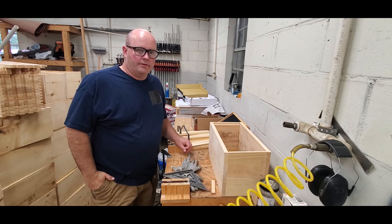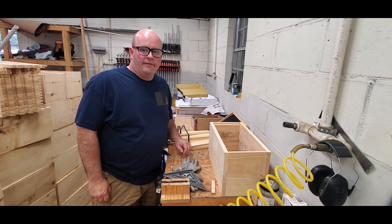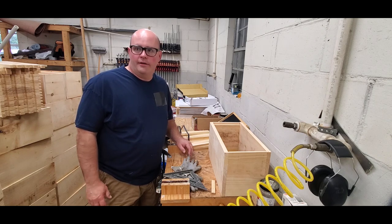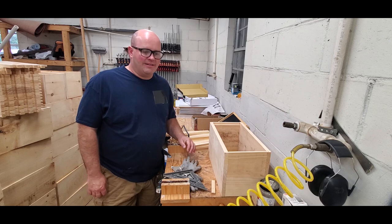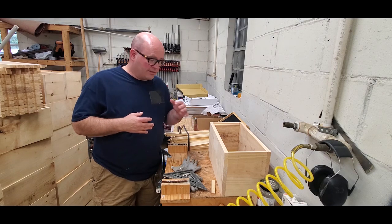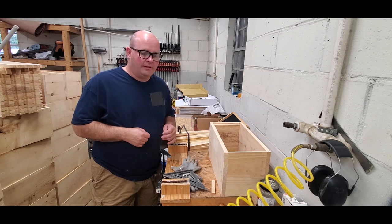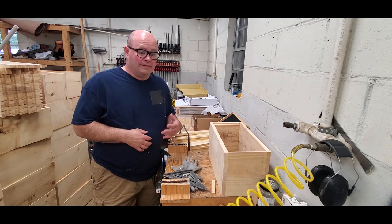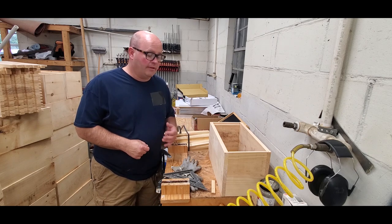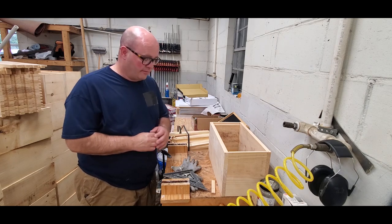Hi, this is Randall with Carter Hill Honeybees. Today I wanted to show you some simple techniques I've learned over the years through trial and error. When constructing my boxes, doing some checks during the construction phase — a few seconds on each box to pay a little attention to detail — I've learned to save myself a lot of headache and hassle out in the field. It makes my beekeeping life a lot easier, so I want to share those with you today.